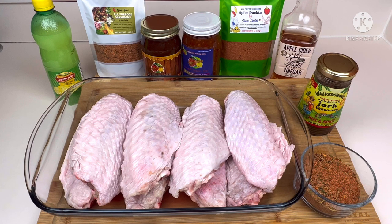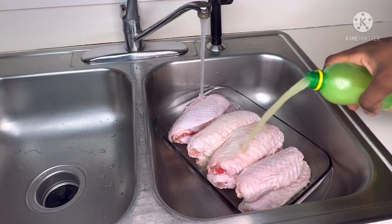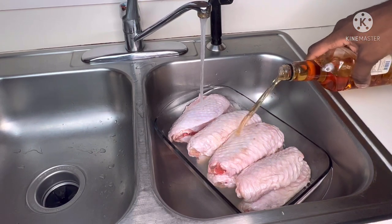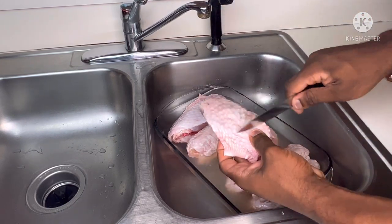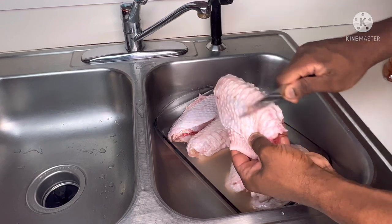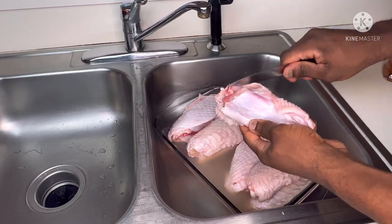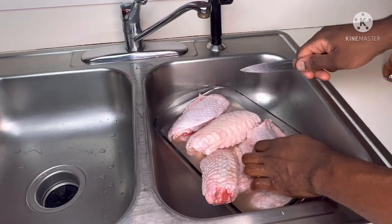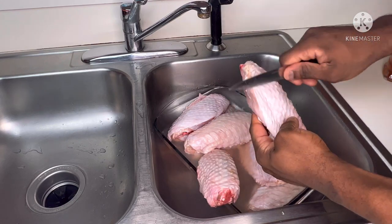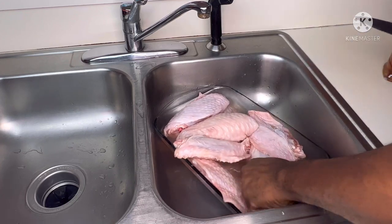We're going to move over to the sink to wash our wings and get started. We've got the water running, going in with lemon juice and vinegar. A lot of meats have different things on them, so you just want to give a nice little scrape to get rid of any excess feathers or anything like that. Just do that to each one of the wings with a nice little scrape, then go ahead and wash.